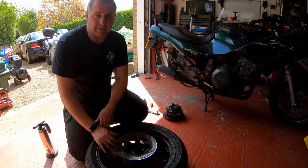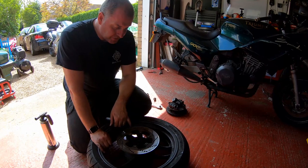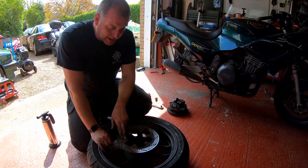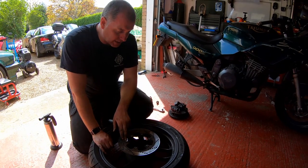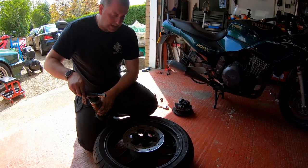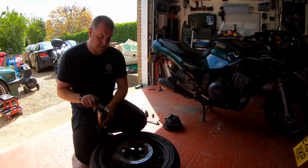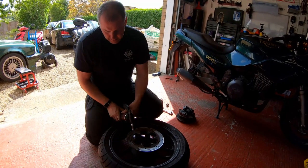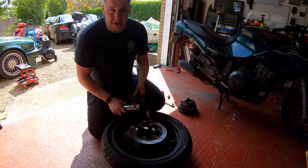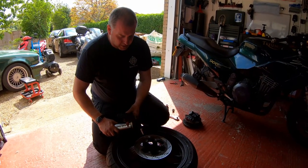These six bolts holding the disc will be secured with thread locker and they've been in there quite some time. I'm going to apply a little bit of heat to these just to soften the thread lock, hopefully so they'll all turn out very easily. I don't want to just go at it and strip these out because they'd be a pain to get out. These are only done up to 22 Newton metres according to the spec, so they're not that tight, but thread lock will grip onto them.